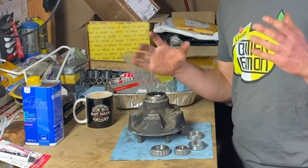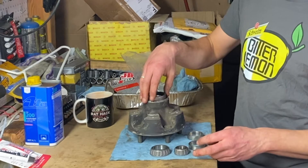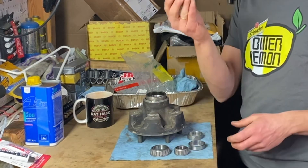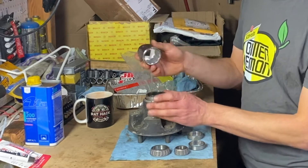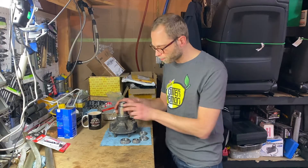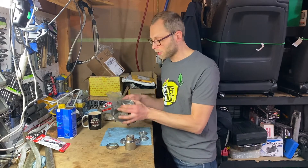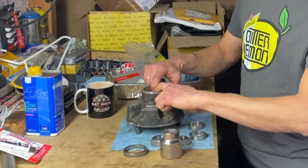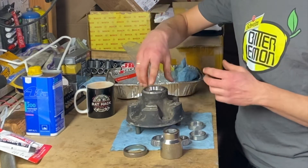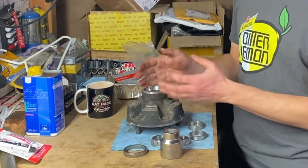If you have access to a hydraulic press, I would highly recommend that. Probably the best way to push on this would be taking an old socket of about the right size and having your shop press press on it. The biggest problem I find is lining it up correctly — this is actually how I ended up damaging this hub. If you don't get the center exactly right, the first few pounds of force really matter.